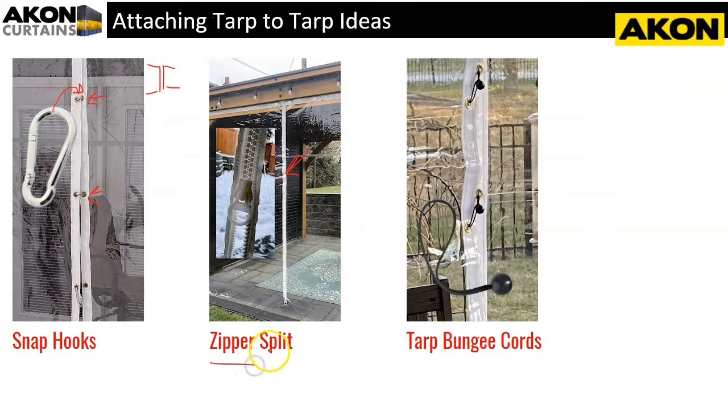The most common method by far is a zipper, which goes up and down — maybe on a nice day you leave it unzipped to get in and out, and when it's cold you zip it back down. The bungee cord method is ideal if your grommets are a little off, or if you just want to use them anyway. So those are three ideas — grommet-to-grommet with snap hooks, zippers, and bungee cords — for getting access into and out of your tarp.